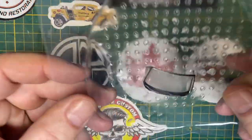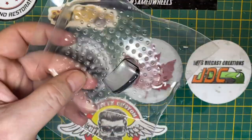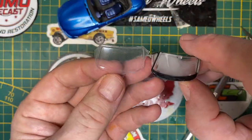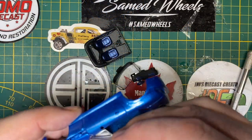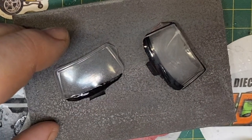I decided to give a vacuum-form windshield a try, although I'd never attempted a half-glass piece like this, but it actually came out very well after I had it all trimmed up. I'm doing a dry fit here — it's not bad. Can you tell which one is which? Mine's on the left.